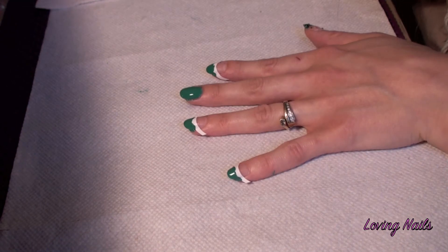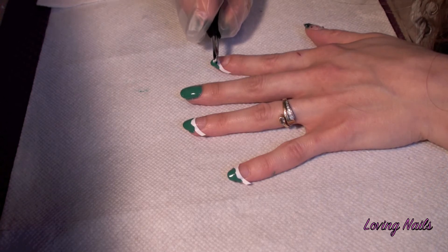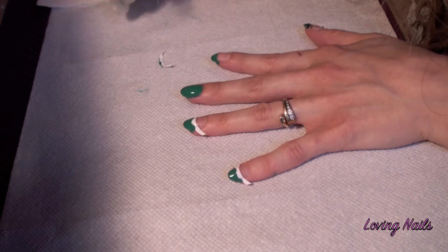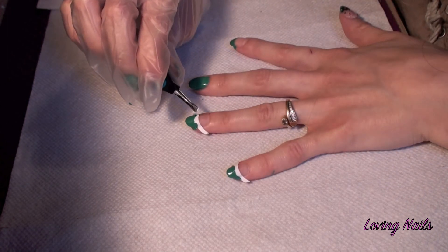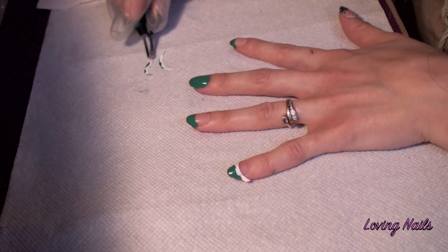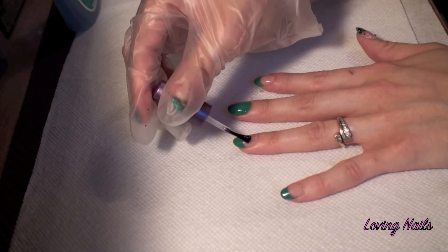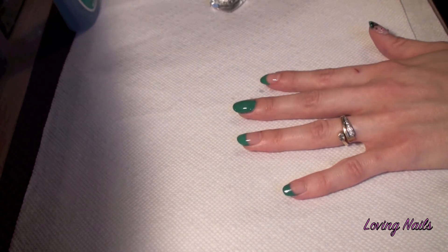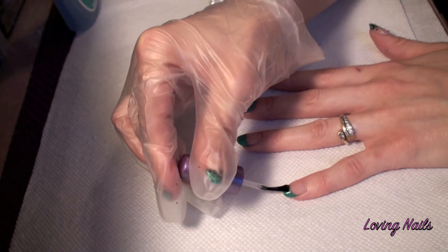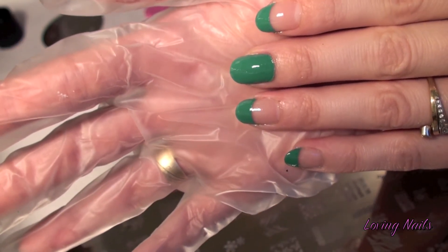Now I'm taking the tip guides really slow away. So now it's dry and I'm going to apply Nylane Acrylic Strong. So now it's dry and I'm going to continue with the next step.